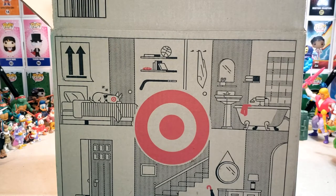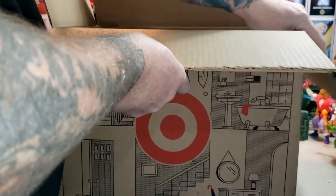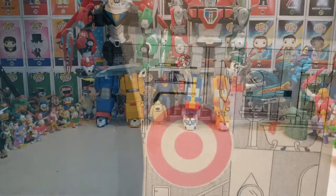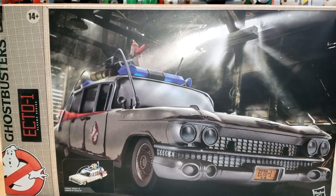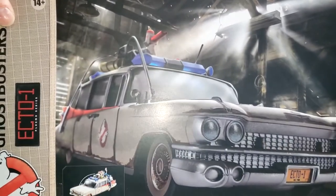Alright, so this is the Hasbro Ghostbusters Plasma Series Ecto-1. There we have the box. Let's go ahead and bring this in. As you can see here, it's the Ghostbusters Ecto-1 from Hasbro's Plasma Series — the Ghostbusters Afterlife Ecto-1, actually.